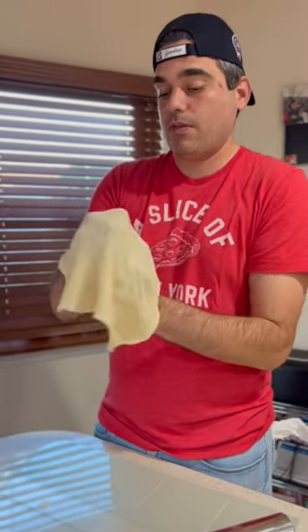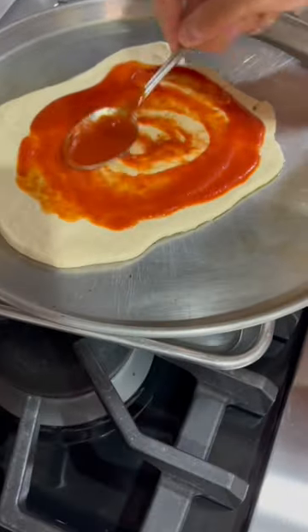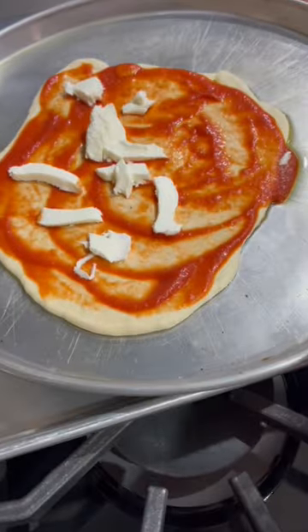Now I'm trying to make my pizza, and I'm a novice — let's just put it that way. Putting on our sauce right now. Now we're putting on our mozzarella cheese.